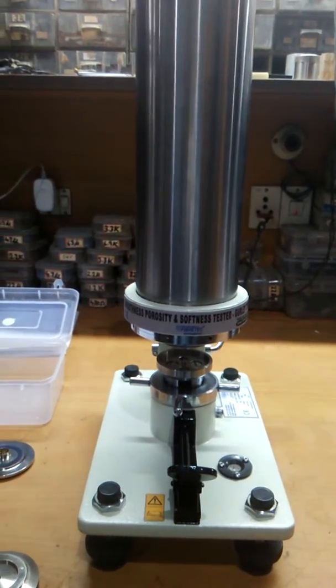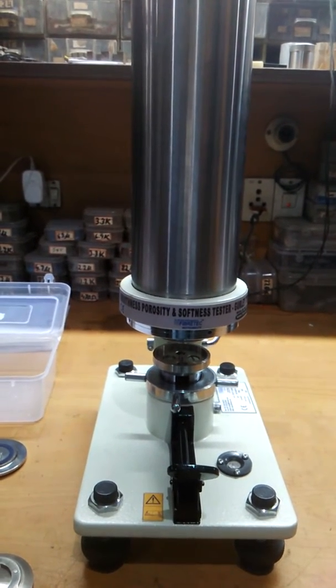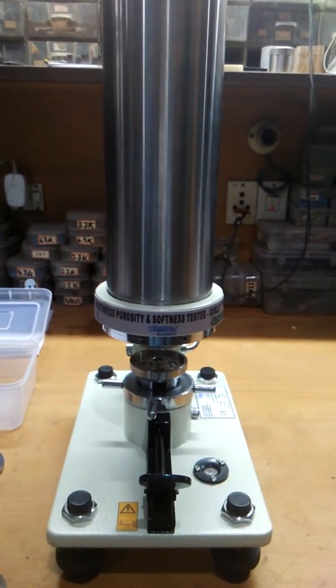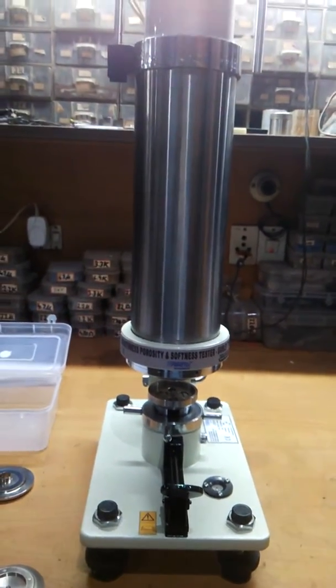Welcome to Fiber Tech Instruments. Today we are going to demonstrate the smoothness, porosity, and softness tester, which is a Gurley type. Here is the instrument you can see.